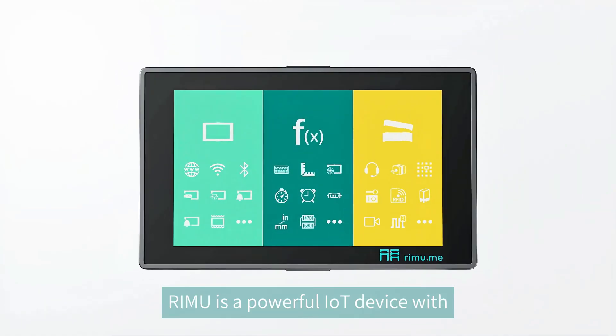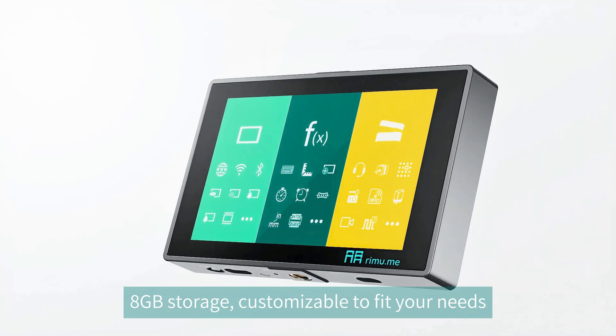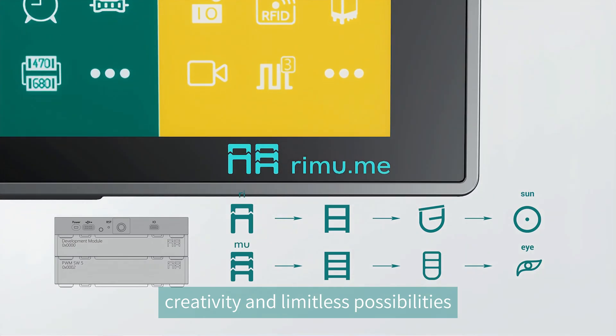Rimu is a powerful IoT device with Bluetooth, Wi-Fi, 8 GB storage, customizable to fit your needs. Our logo reflects diversity, creativity, and limitless possibilities.